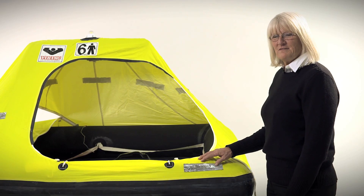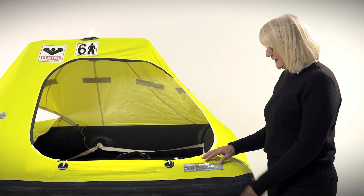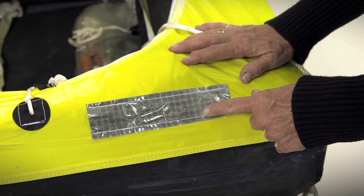The self-erecting bright fluorescent yellow canopy can be seen at great distances. It also has SOLAS grade retro-reflective tape on the canopy, the tubes, and the bottom of the life raft.